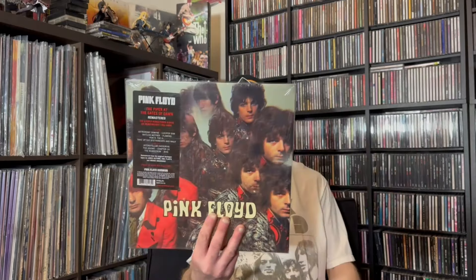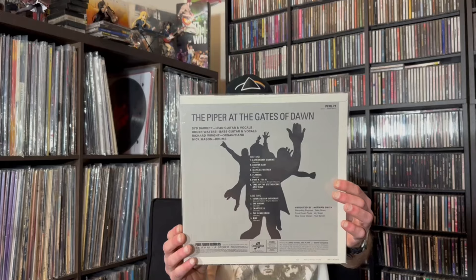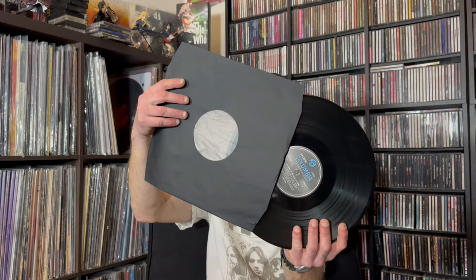We're going to start out with Piper at the Gates of Dawn. Remastered on 180 gram vinyl, and that's on Columbia Records. Nice thick 180 gram.